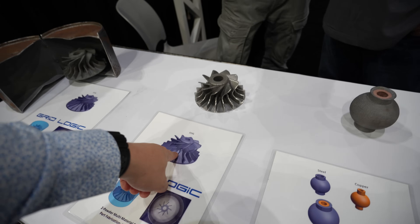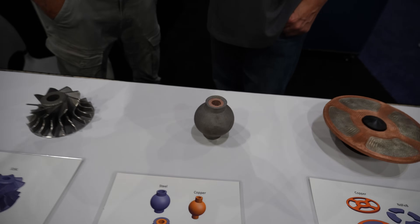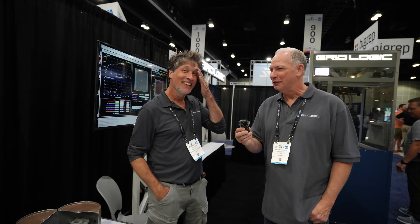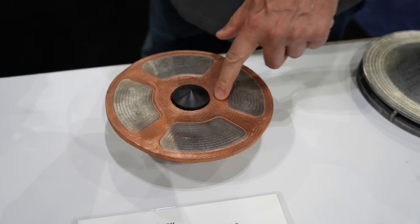You've got 316L steel and copper. What is this for? It almost looks like a holy hand grenade. It's just a demonstration piece. And then this — this is actually neodymium iron boron and copper.